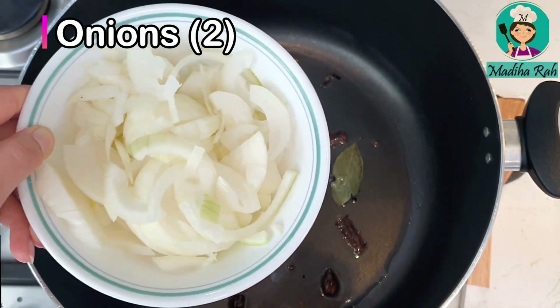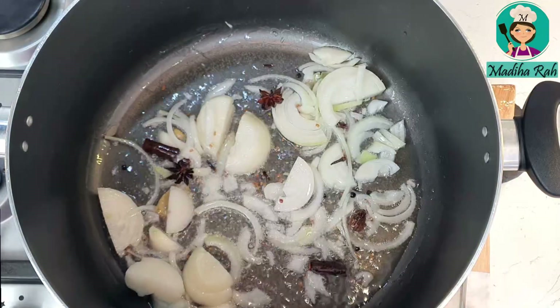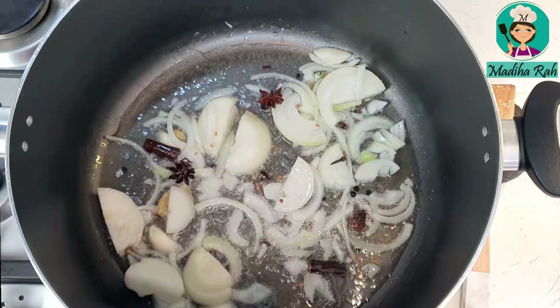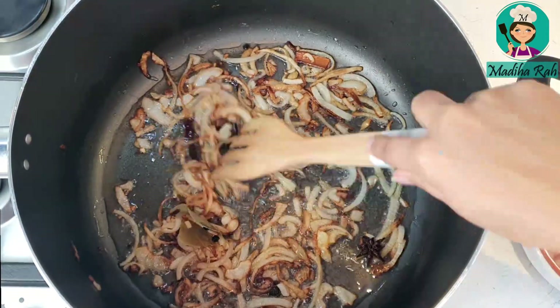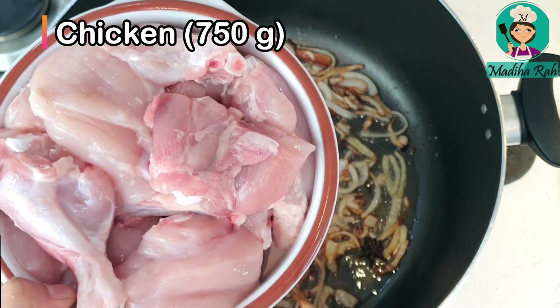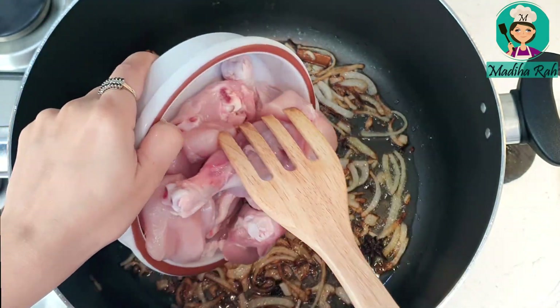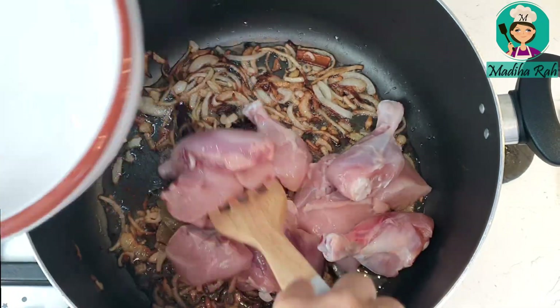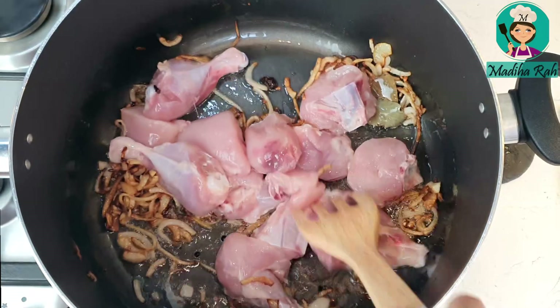Now I will add 2 medium chopped onions and fry until golden brown. Once the onions are golden brown, I have about 750 grams of chicken. I will add it with bones — bone-in chicken pieces make it very delicious.